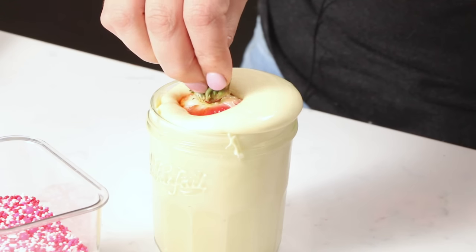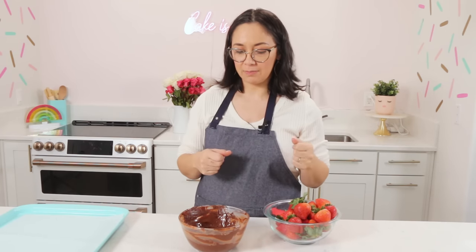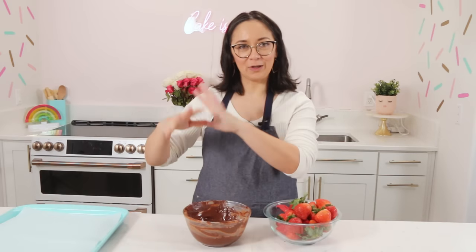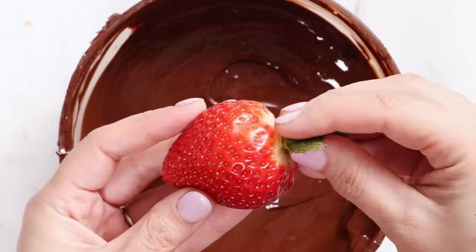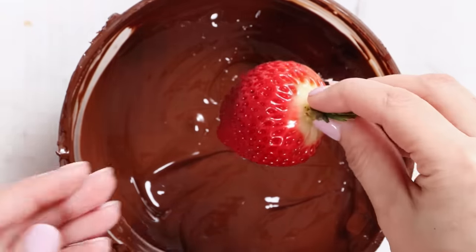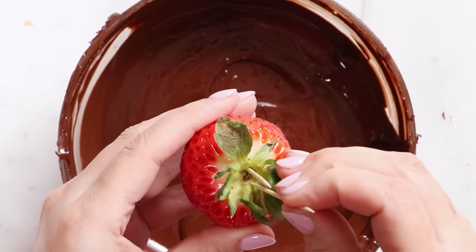All right, we are setting up our chocolate dipping station. Once we start dipping we don't want to stop. We've got our strawberries ready — nice and dry. I have a piping bag and some scissors ready for drizzling if that's what you want to do, or you can use sprinkles. I have a piece of parchment paper where we're going to set our strawberries initially to help them get rid of some of that excess chocolate. Then we have the final tray where they are beautiful and you can transport them to the fridge. We have our beautiful strawberry that's been washed and dried — no bruises, no blemishes. We're going to take the strawberry by the stem and dip it all the way up to the stem.